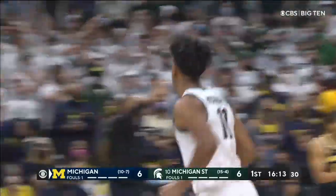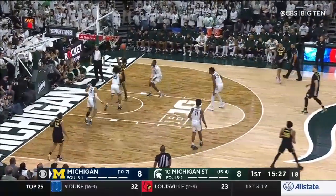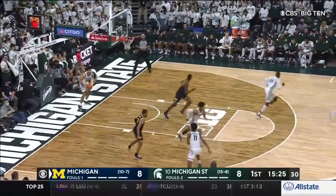Once again, Ian, you see where Dickinson is on the floor. Take that first good look you have. Swing it — works inside for the slam.